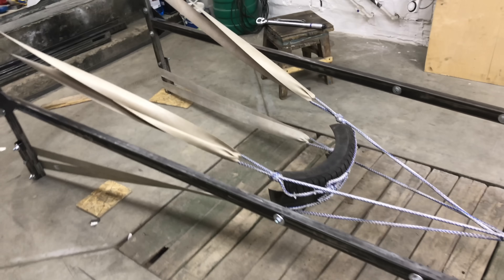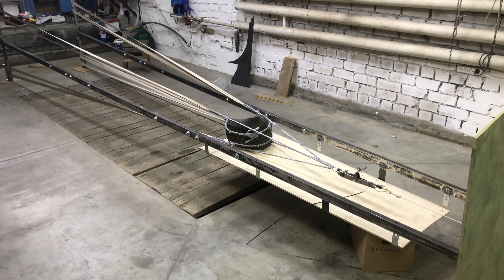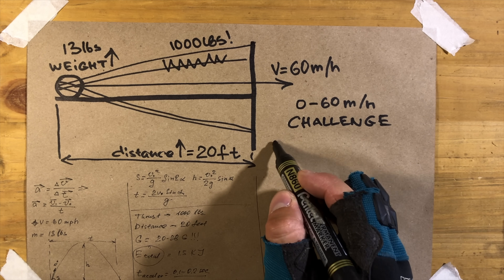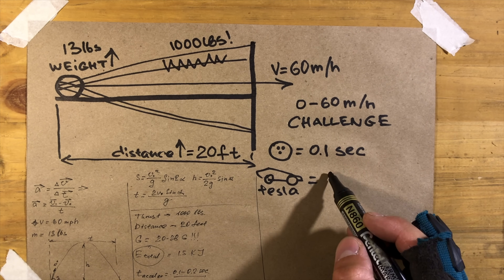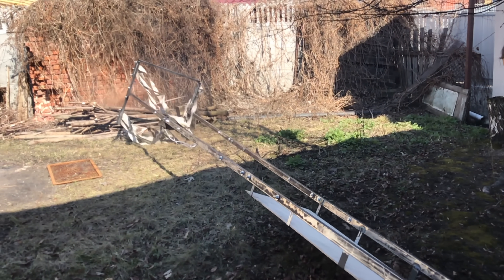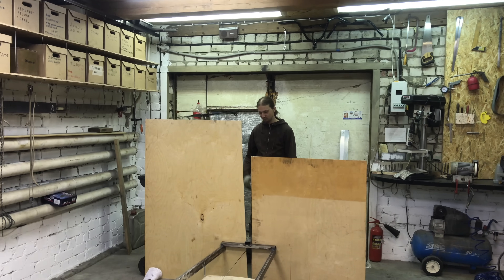After manufacturing all the parts, we joined them together and started some test preparation. One more time — don't even try to make this yourself. The total energy of 1,000 pounds of tension load with a 13-pound ball is 1.5 kilojoules. This energy is enough to accelerate a watermelon from 0 to 60 miles per hour 25 times faster than a Tesla Model S. Also, this energy is enough to shift the International Space Station to another orbit. So if something goes wrong with a trigger, you wouldn't forget it till the end of days. But if you're just watching the video, stay calm — we are real professionals. The best thing we figured out is to hide behind thin plywood.